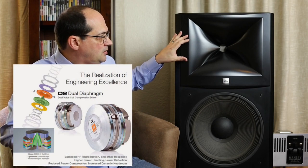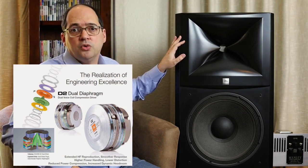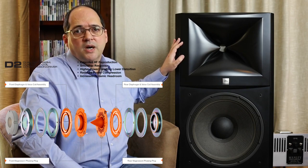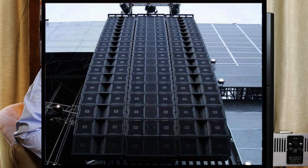The tweeter is designated as the D2430. What makes it quite extraordinary is that it's a dual-diaphragm, dual-coil compression driver. This specific design ensures very low distortion, wide dynamic range, and low compression. JBL is quite proud of this driver — they invested a lot of time getting it just right. It's one of their top-of-the-line tweeters, also used in their professional array loudspeakers, where it has been very successful.